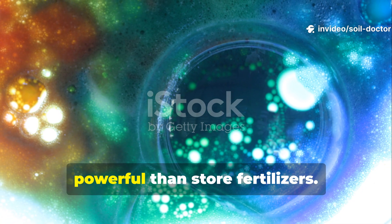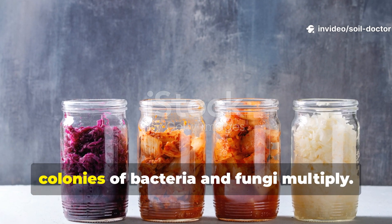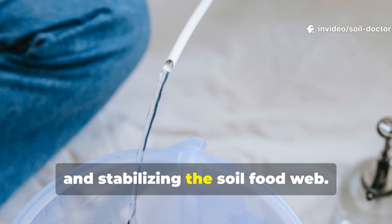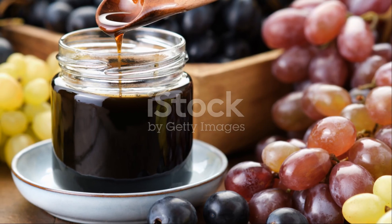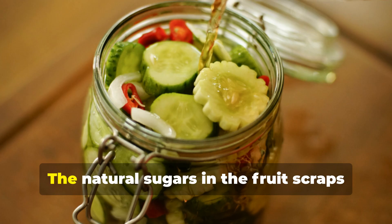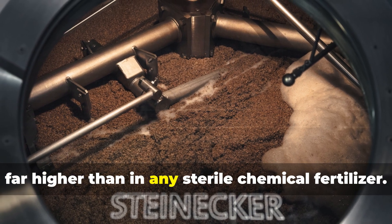Microbes really make this liquid more powerful than store fertilizers. What sets this liquid apart from bottled fertilizer isn't just the nutrients, but the living microbes it carries. During fermentation, colonies of bacteria and fungi multiply. When this liquid is poured into soil, those microbes don't die — they continue breaking down organic matter, unlocking minerals, and stabilizing the soil food web. Over time, this leads to healthier, more resilient plants. Some gardeners enhance this microbial richness by adding a spoon of molasses at the start of fermentation to feed bacteria, but it's not required. The natural sugars in the fruit scraps already provide plenty of energy for microbes to thrive. Even without additions, the microbial activity in the liquid is far higher than in any sterile chemical fertilizer.